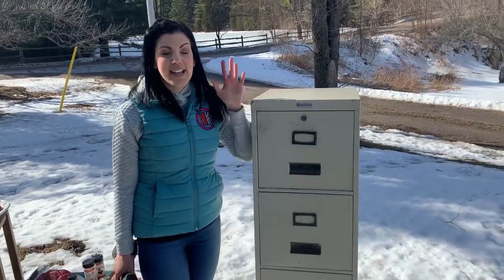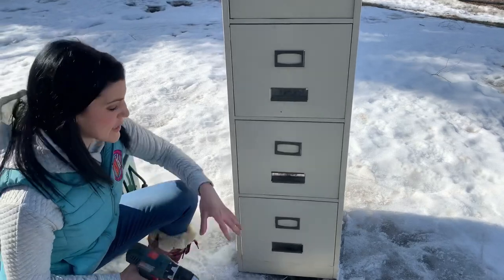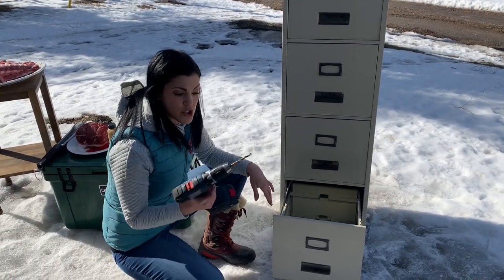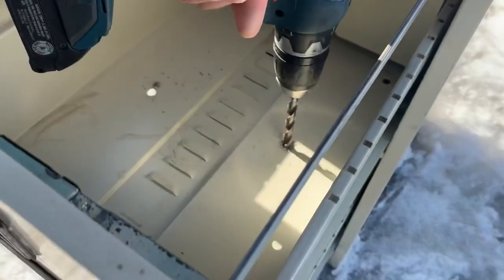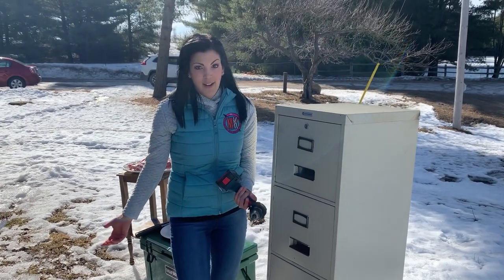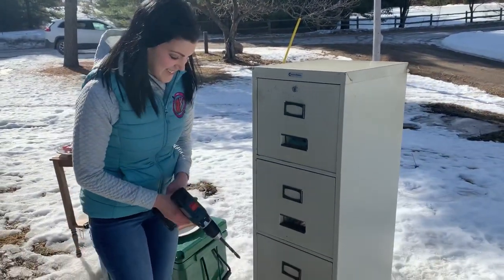Alright guys, let's get into this. While this might sound like it's going to be very complicated, turning this old filing cabinet into a smoker is actually very simple. It has four levels - we're going to put the charcoal in the bottom level and all we need to do is make sure there are enough holes for the smoke to travel all the way up. We just need to drill holes into this thing wherever we see fit. This is probably going to be our most inexpensive grill yet - the whole thing only cost twenty dollars, and we're not really doing anything except drilling holes.